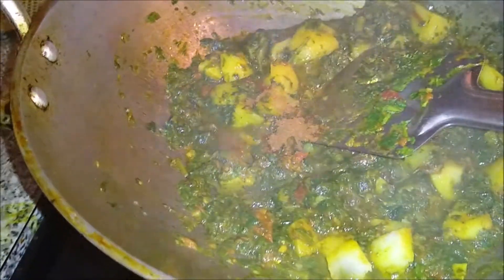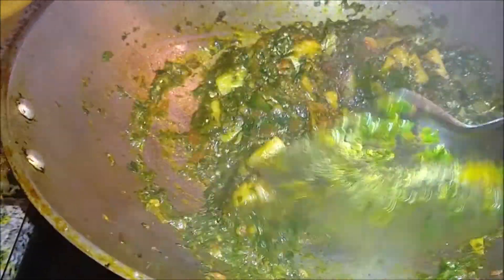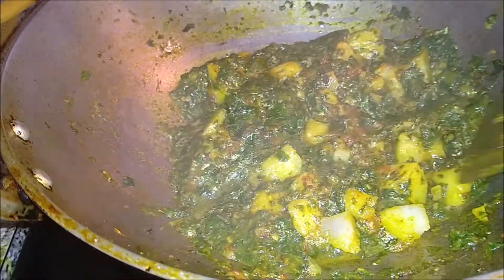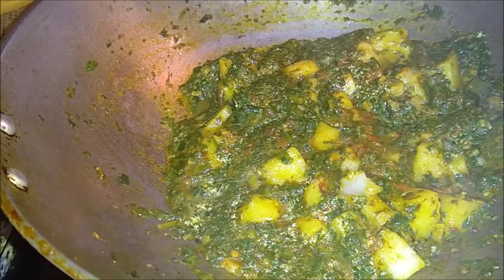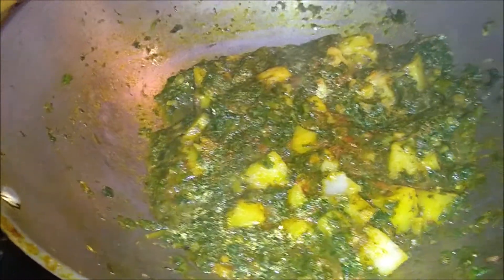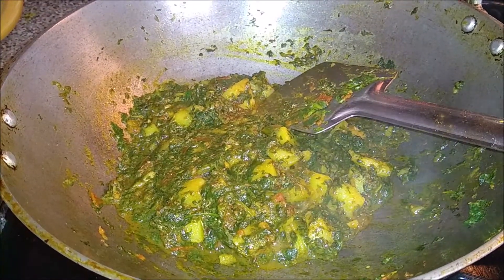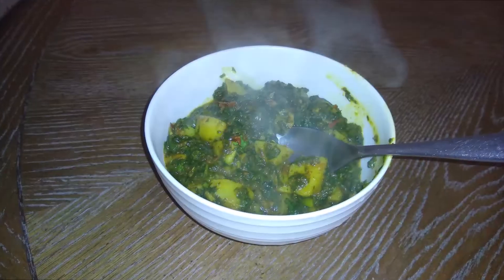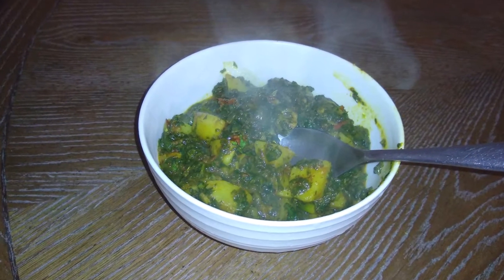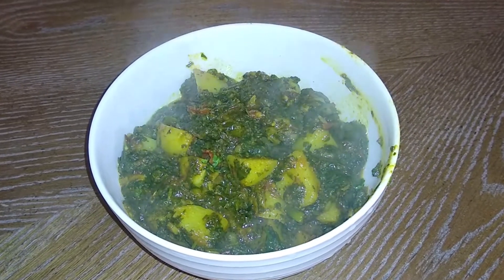I will add a little salt — about one-quarter spoon. You can adjust the salt to taste. Cook for 2-3 more minutes until oil separates from the side. Now we switch off the gas and serve. We can serve it with roti, naan, or rice.